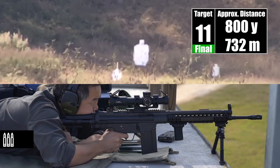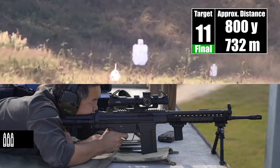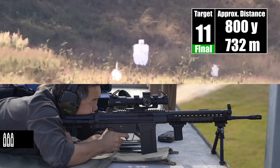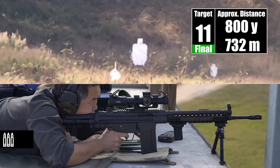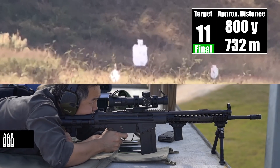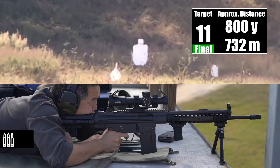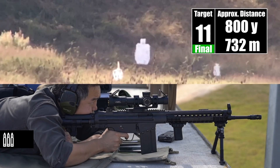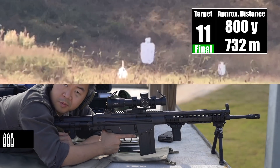We'll talk more about it in the debrief — just thought you'd want to know about that. That was off the right, about a full target. Wind out there is... perfect, perfect elevation just on his left edge. Off his right side. Right side. Right side. Impact. Oh, finally. It's 100% the wind — not the elevation at all.